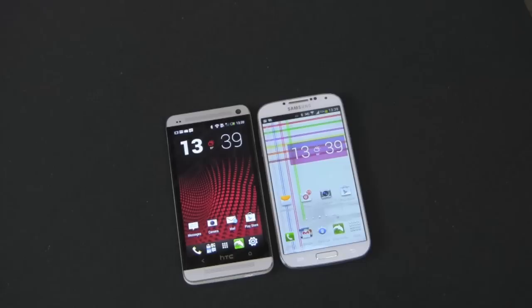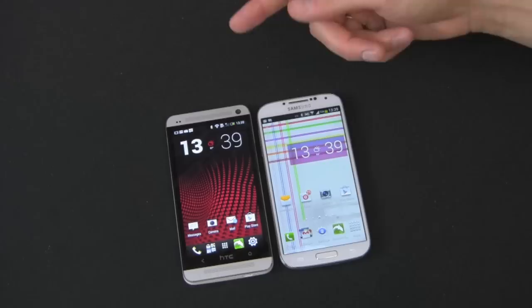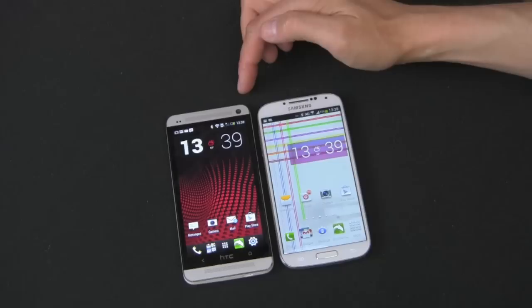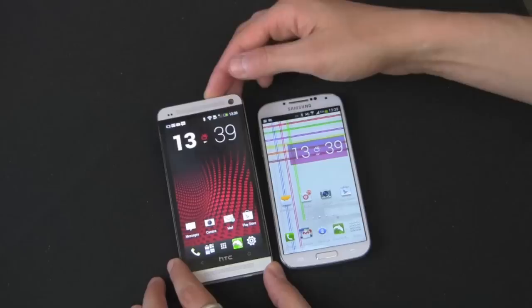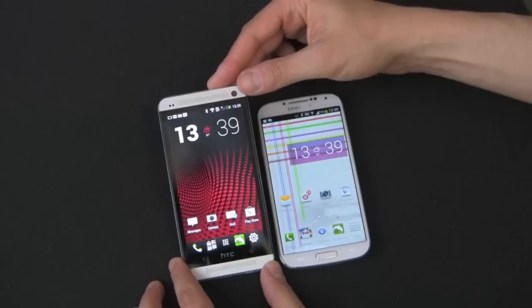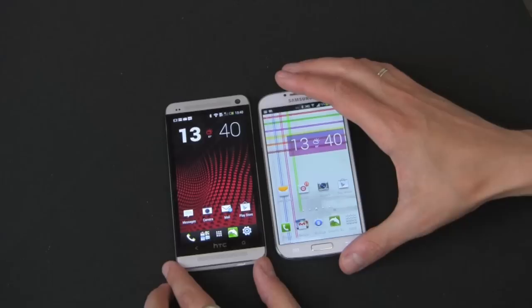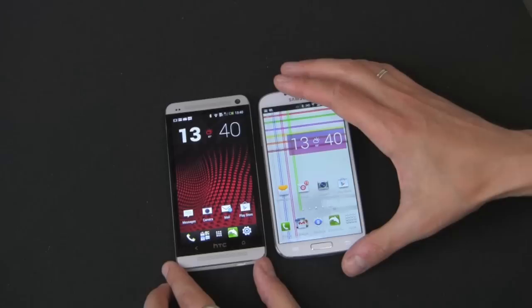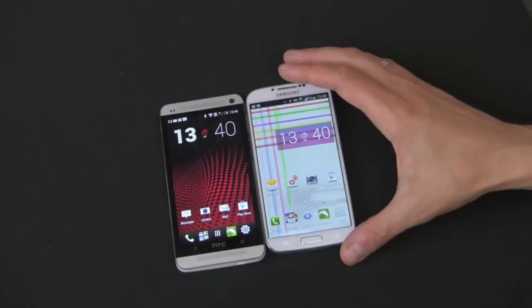Let's get into screens. These are probably the two best screens on any smartphone right now. They're both 1080p screens. The Galaxy S4 gives you a 5-inch display, while the HTC One gives you a 4.7-inch display. That means on the HTC One you get 469 PPI pixel density, and on the Galaxy S4 you get 441. So you get a slightly better picture on the HTC One because it's smaller and they're cramming more pixels in there. Viewing angles on the HTC One are fantastic, and also really good on the Galaxy S4. They both have Gorilla Glass — version 2 on the HTC One, version 3 on the Galaxy S4. Super AMOLED on the Galaxy S4, compared to a Super LCD 3 capacitive touchscreen on the HTC One.